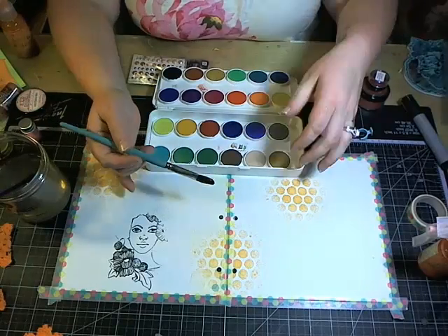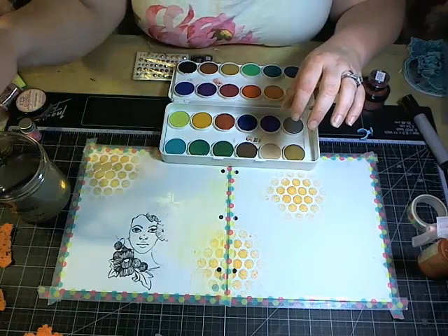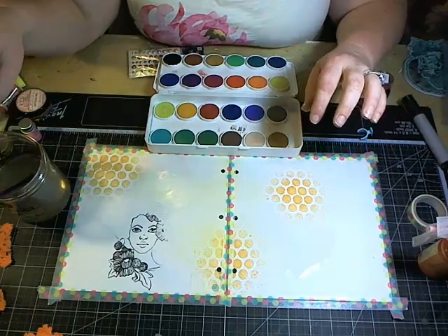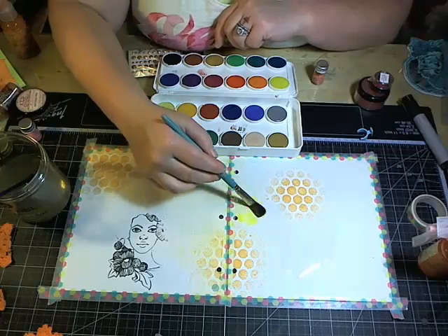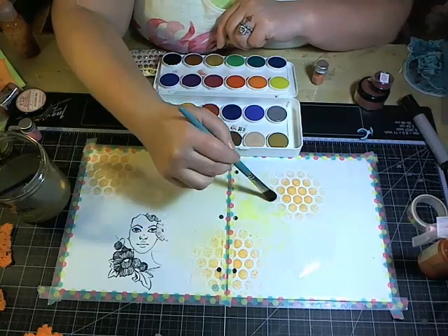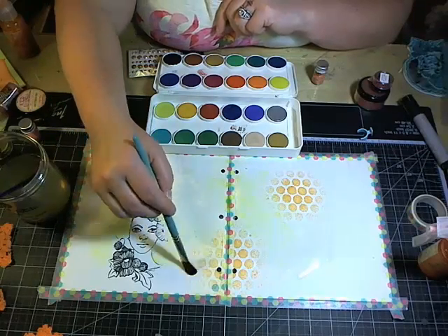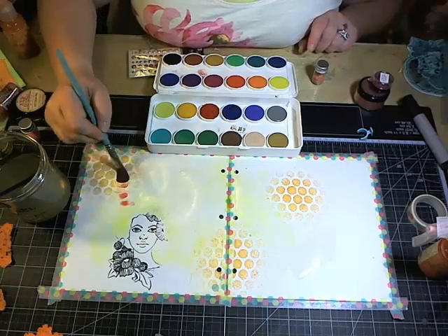I'm going to do what's called a wash. With a wash you want to get your background wet first — as you can see, just the water alone is activating our sprays. I'm putting water out onto the background; this is why I taped them down, so the middles might warp a little but we're not fighting curling paper. Now I'm adding a little bit of color — I'm starting with a nice soft Indian yellow or sun yellow and working in warmer colors.